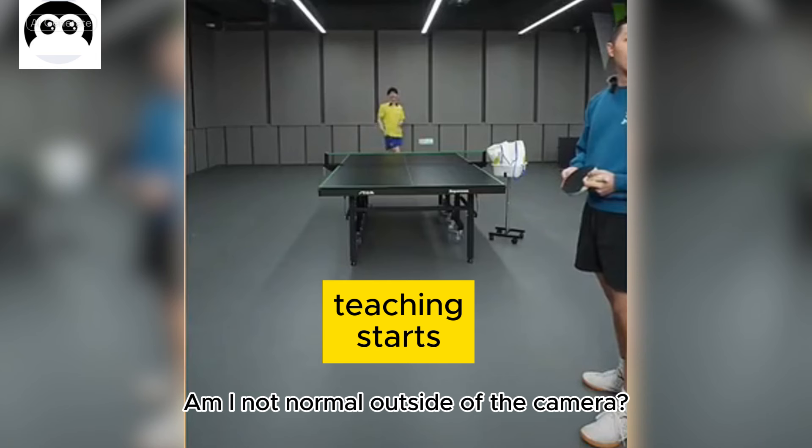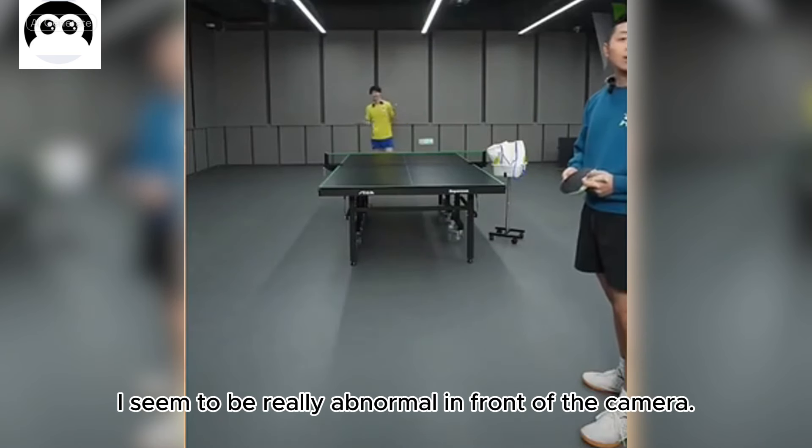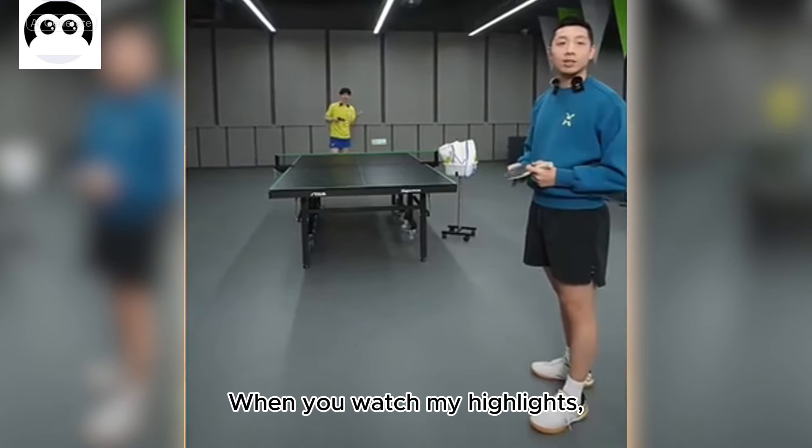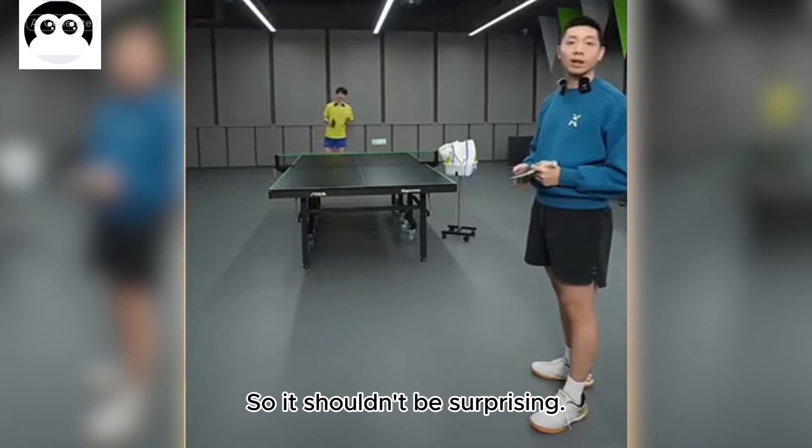Am I not normal outside of the camera? Yeah, I seem to be really abnormal in front of the camera. When you watch my highlights, I'm always off camera, right? So it shouldn't be surprising.